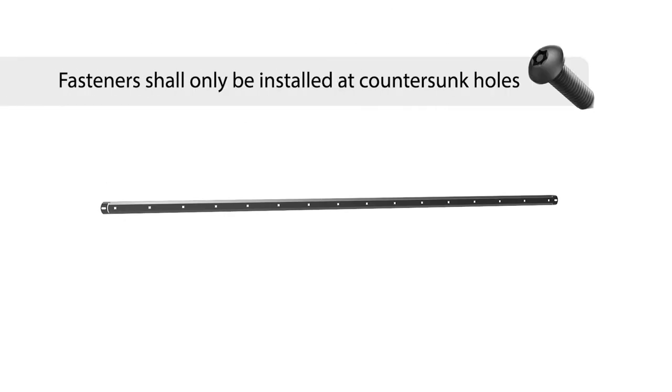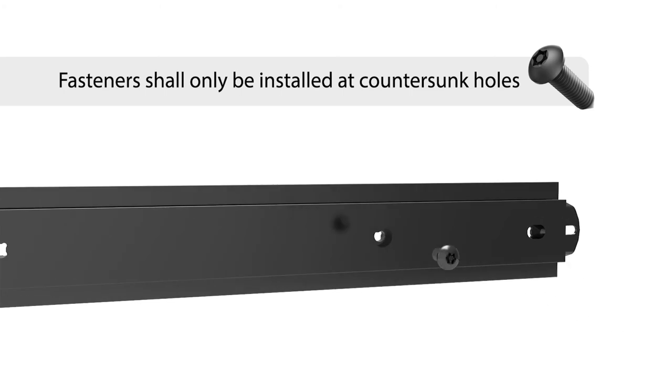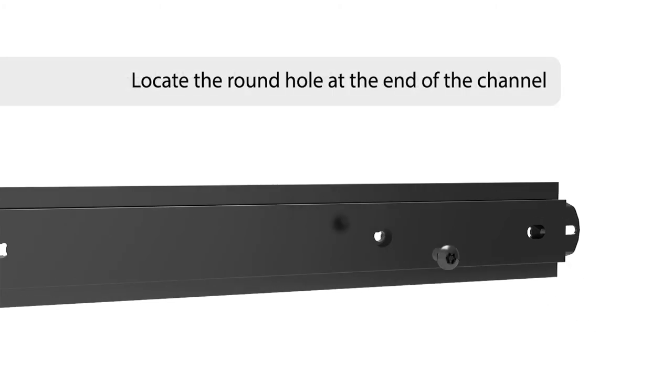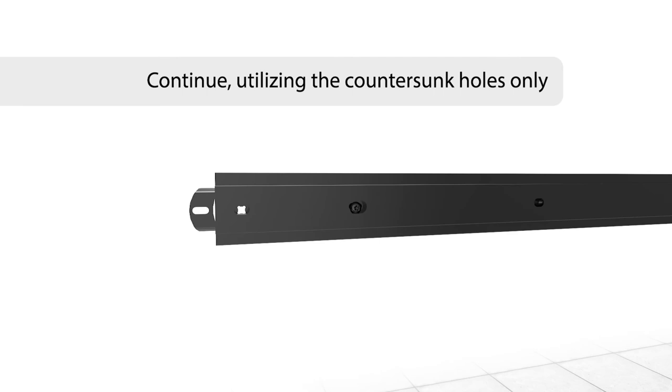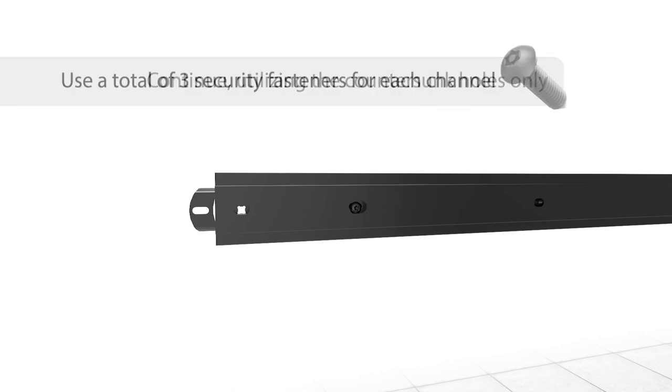Begin the framework installation by pre-installing channel-to-rail. Channel-to-rail fasteners shall only be installed at countersunk holes. Locate the round hole at the end of the channel, and using a security fastener, pin the channel to the rail, then secure the remaining two fasteners along the channel at the countersunk elongated holes, for a total of three fasteners per channel.